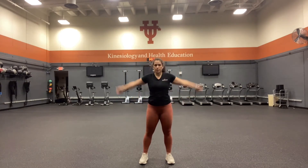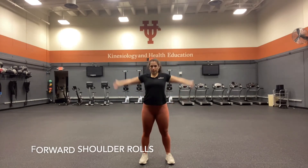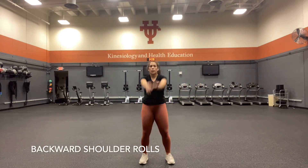We're going to go into shoulder rolls. Starting with big circles forward, waking up our shoulders, and transitioning into smaller circles. Deep breaths. Now going backwards — big circles, then into smaller circles. Nice job.